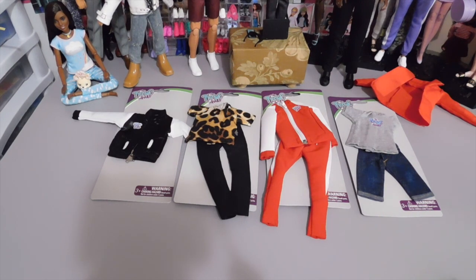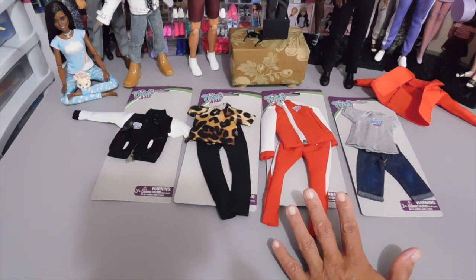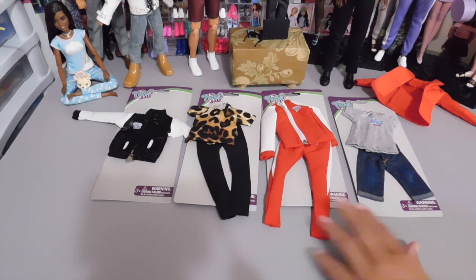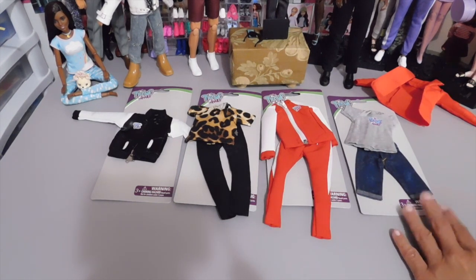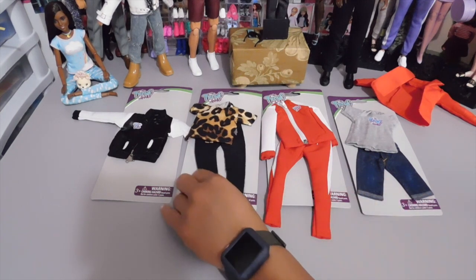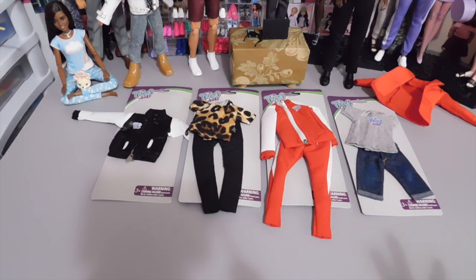As promised, Anthony and I are back. We're here with his fashion packs and you guys had some great suggestions that I will definitely be trying. There were some that said the red and white tracksuit was their favorite. Most of you guys either liked the tracksuit or the t-shirt with the denim shorts. Not a lot of people said they liked the leopard with the black pants. I love them all, but I am kind of partial to the red and white tracksuit.